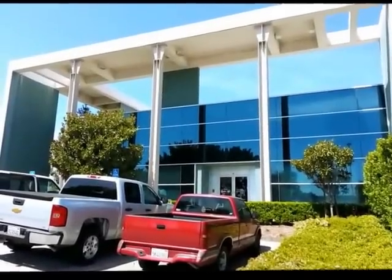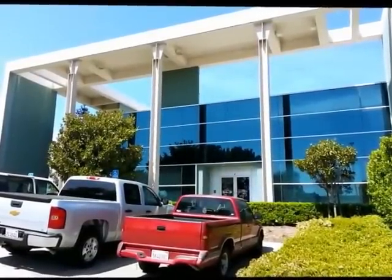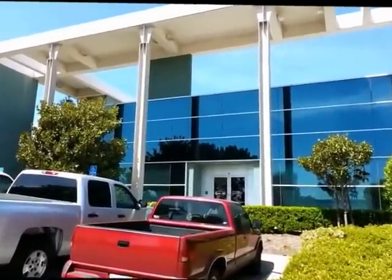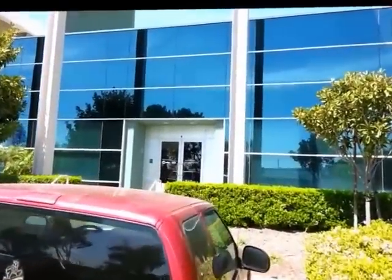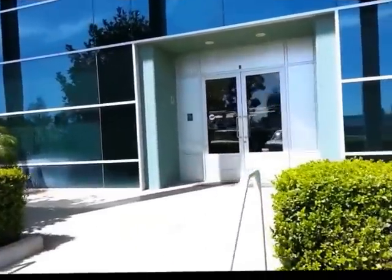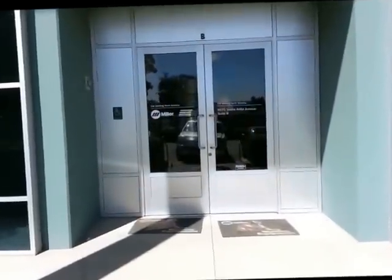Hi guys, this is Johnny Hunkins, and today we're at the Miller Electric Distribution Center in Rancho Cucamonga. Now they send all their welders out from here, but they've also got a very special thing inside that I want you to see. They've got a product training center here, and rumor has it that they're going to start allowing potential customers — some of you readers — to come in and use this place to try out some Miller products. Welcome to Miller. Oh, thank you for having me, Erica.